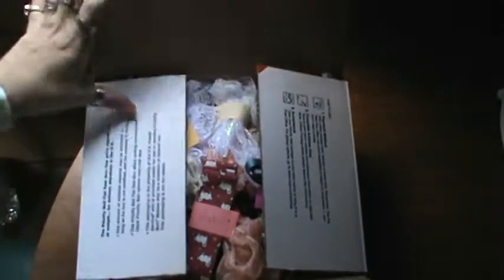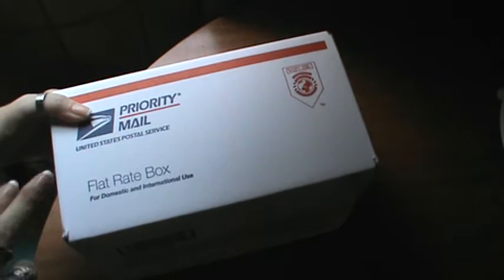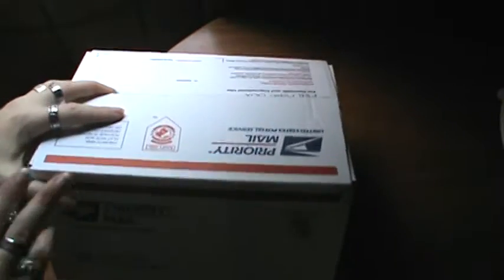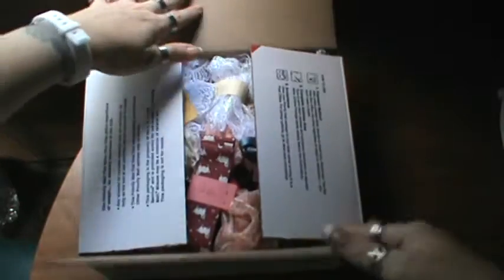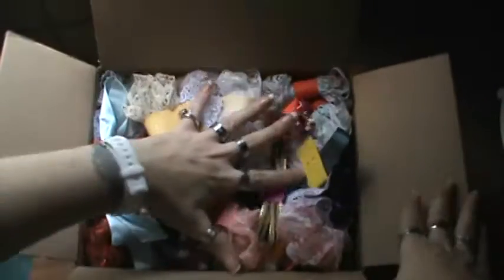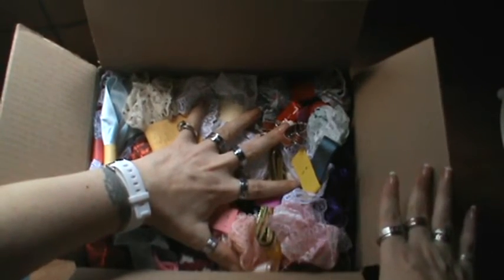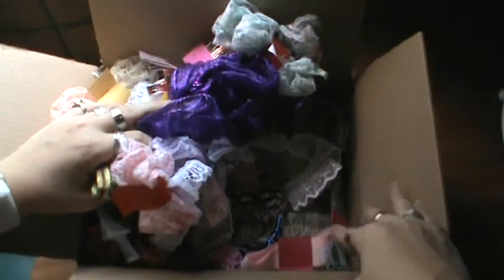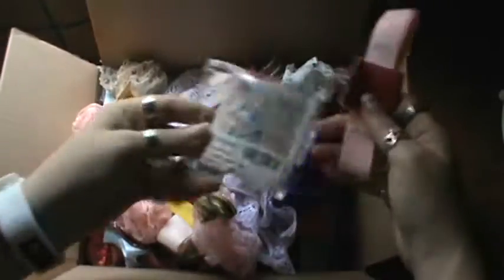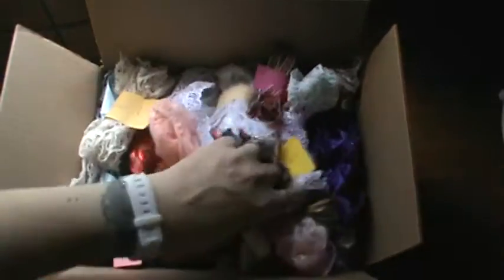This is a medium flat rate box, so this is going to be US only. It is medium flat rate — I believe it's like $13.45 or something to ship, and it is packed full. You can see I'm pushing quite hard; you can see the veins in my hand sticking out. This is packed solid. It has some wire ribbons, lots of different trims, some still in the packaging and some already measured out, and there is a lot.